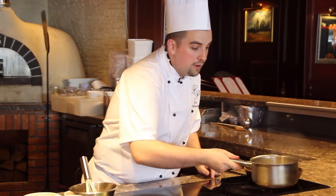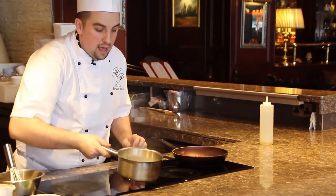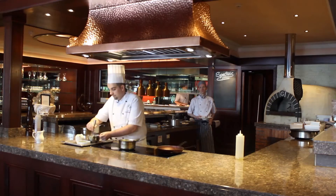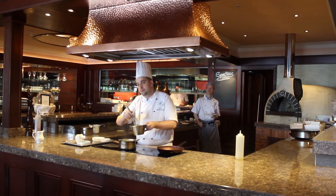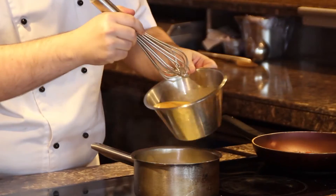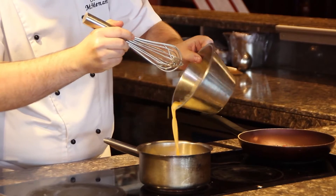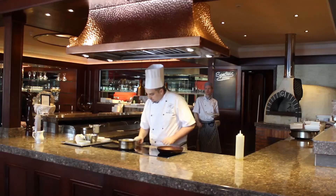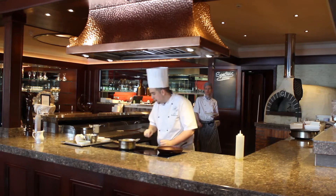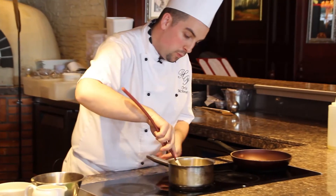When the cream and butter have melted together and it's reduced by about half, we can add in our eggs. These are just beaten whole eggs — we don't add milk, because we have cream in the pot already and we don't want it to be too creamy. So we bring that to a high heat again and with a spatula we're going to start working it.